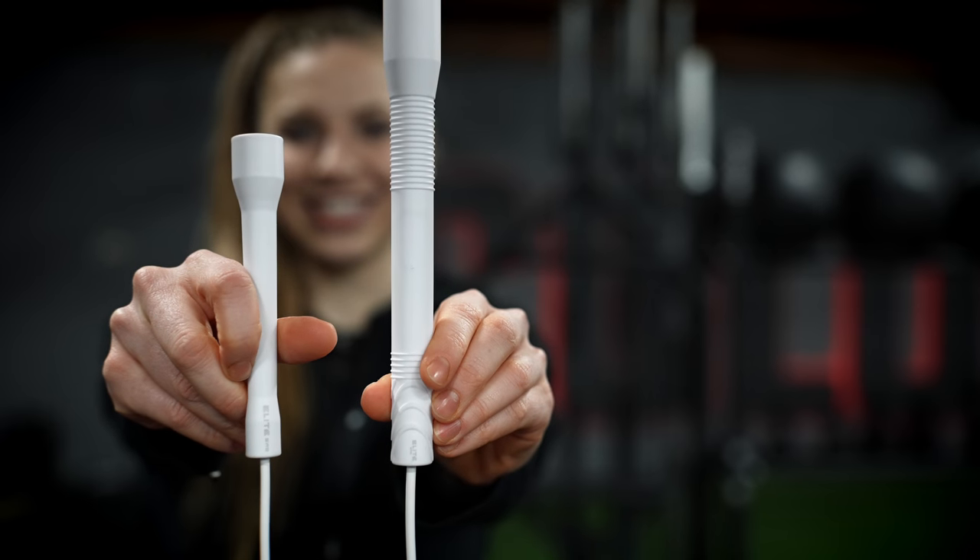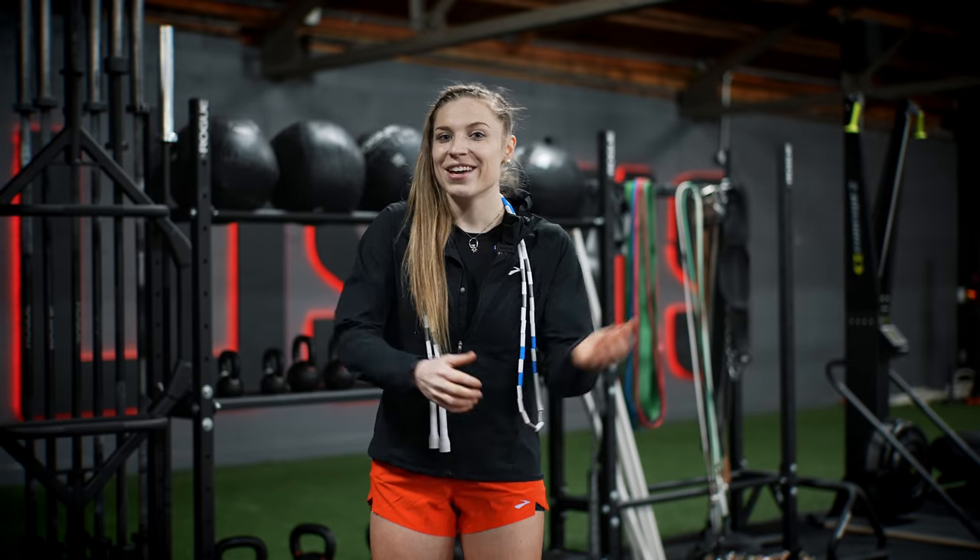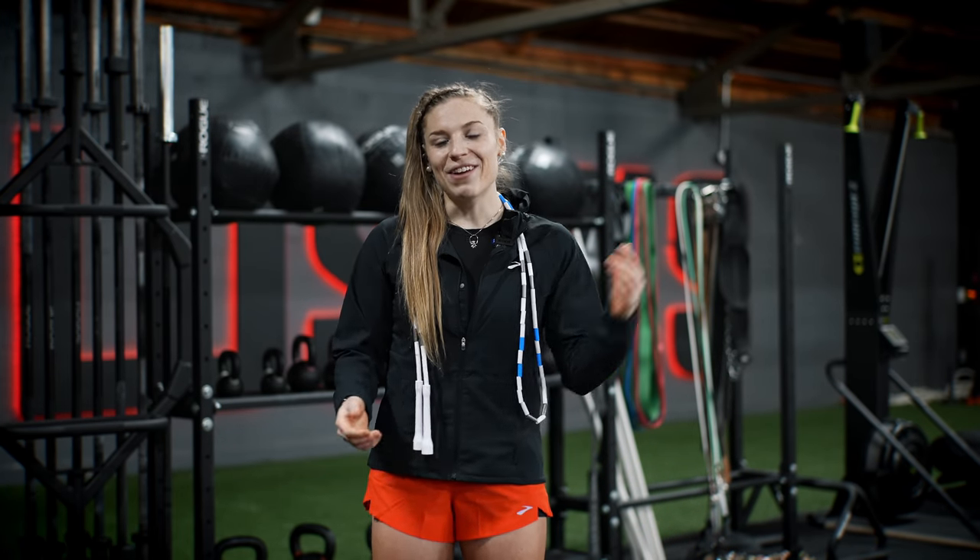I recommend starting on beaded ropes and then going to PVC, but with either rope you'll be off to a great start. As far as short or long handles, longer handles are going to provide more rope reach and can be helpful for more advanced skills, but it's really personal preference. It's common to start on a beaded rope with short handles, go to a PVC rope with short handles, then graduate to a PVC rope with long handles.